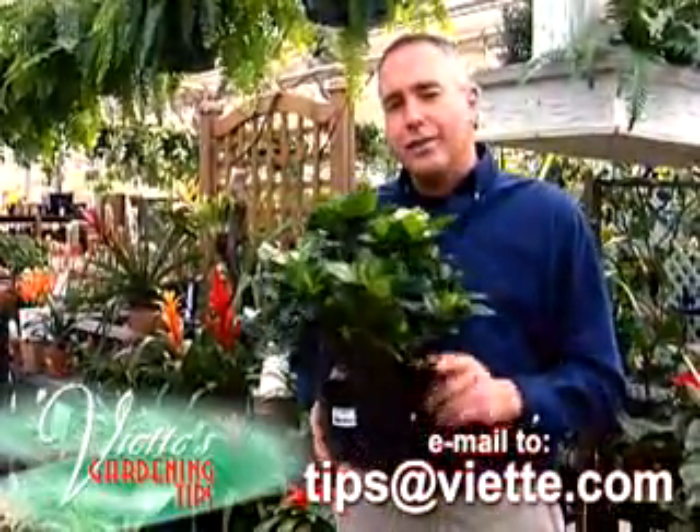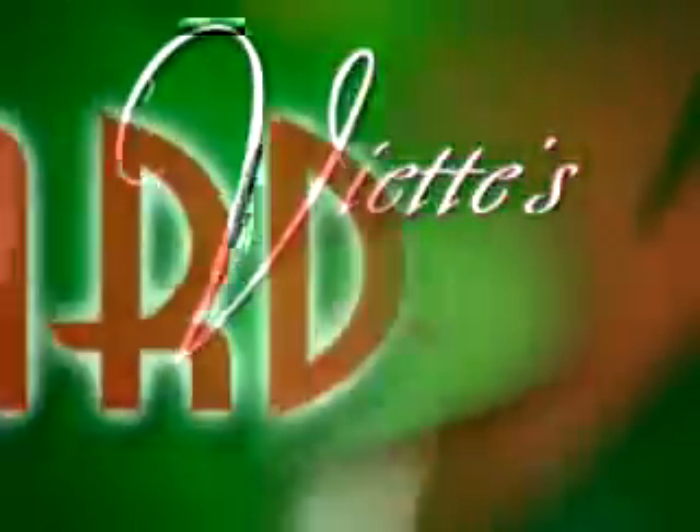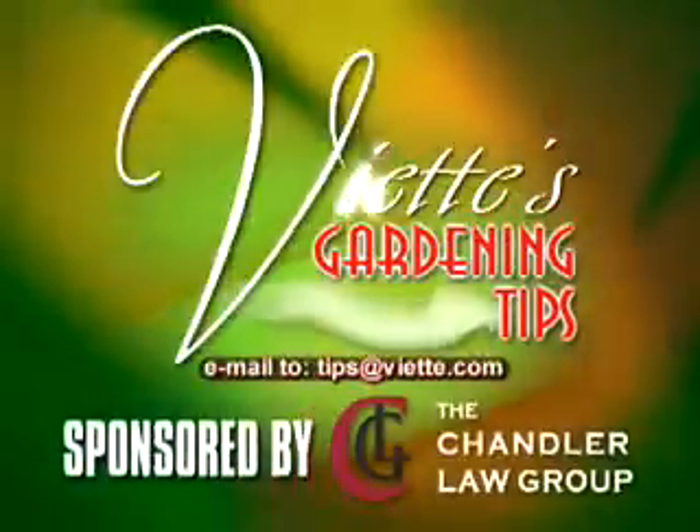Send or email me your gardening question to this station — I'll try to answer it next time. Viet's gardening tips, brought to you by the Chandler Lawn Room.